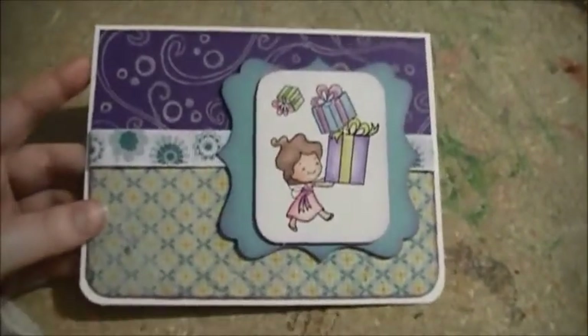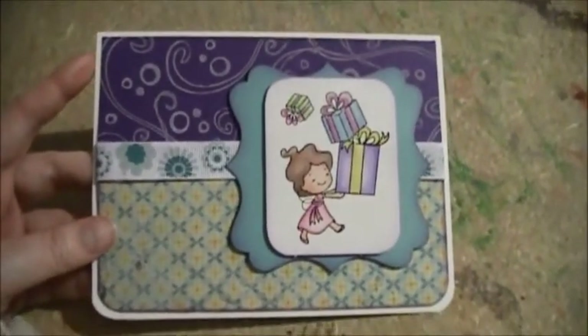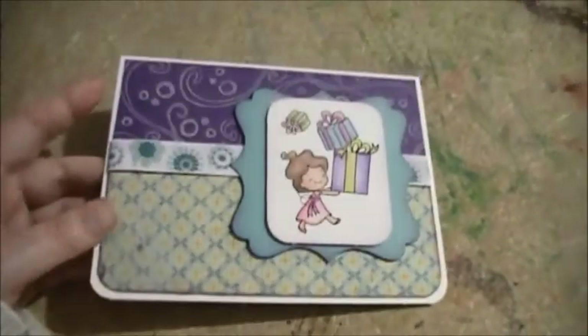I'm gonna ask for your address. I don't think it'll get there for the 17th — it might. I'll mail it tomorrow if I can get your address tonight, but either way I'm gonna send it to you.